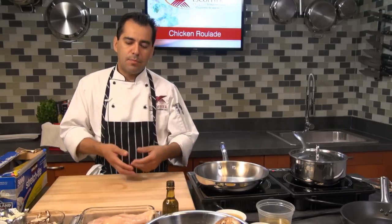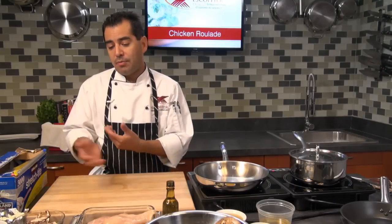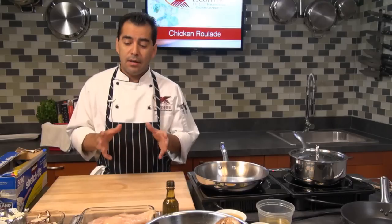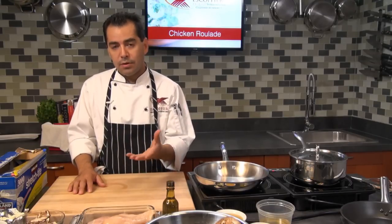A roulade could be any piece of meat or pastry, filled and rolled with whatever filling you want. Today I'm going to be using some spinach, portobello mushrooms, and prosciutto, but you can do any filling you like. You can do it with beef, pork — today I'm doing chicken.